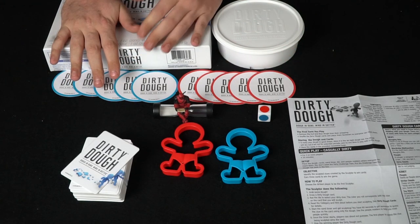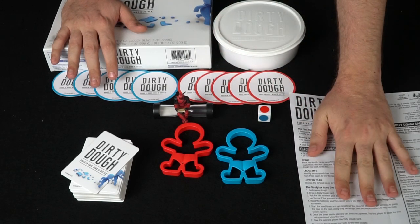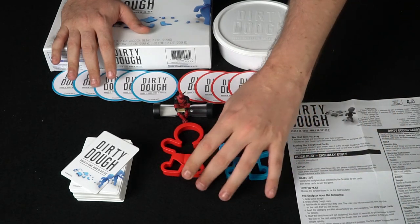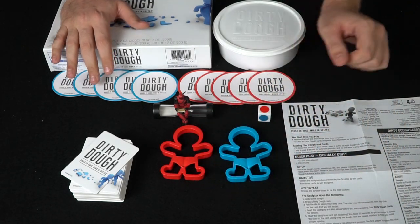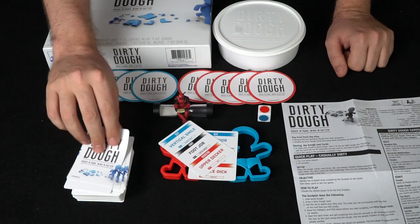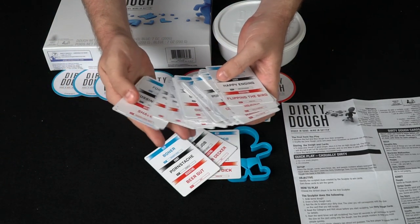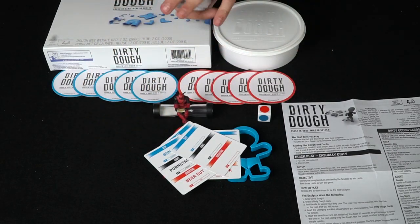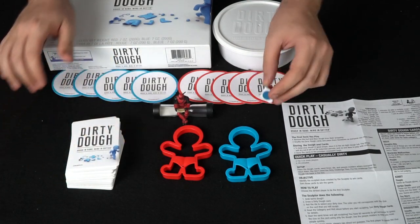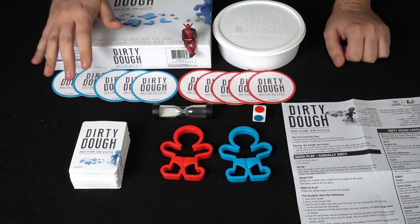Here's Dirty Dough and all the components. You've got the box, the dough in two types — red and blue. You've got a rule book, basically just one simple page front and back, as well as these little sculpts you can use to make people. There's a big stack of cards — some with straight-up words, and a couple where you can write your own words. You also get a sand timer and a die. Deadpool not included — he just wanted to hang out.